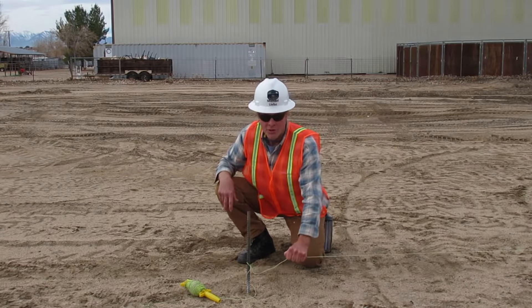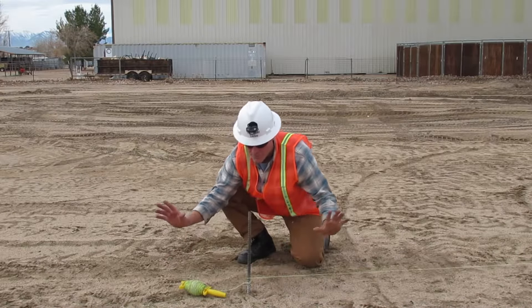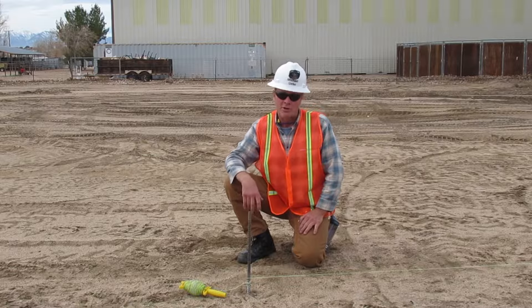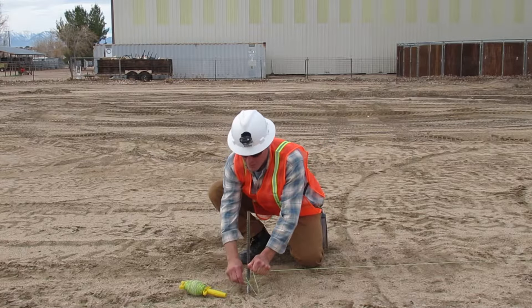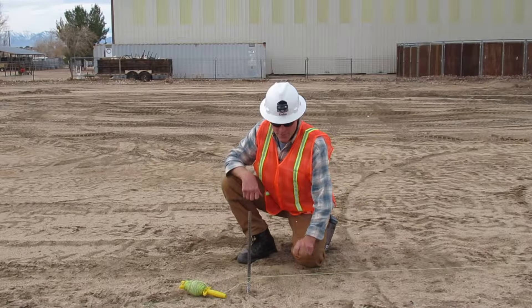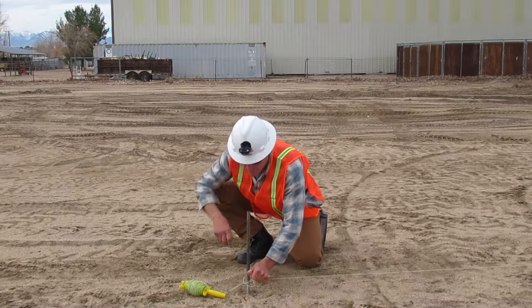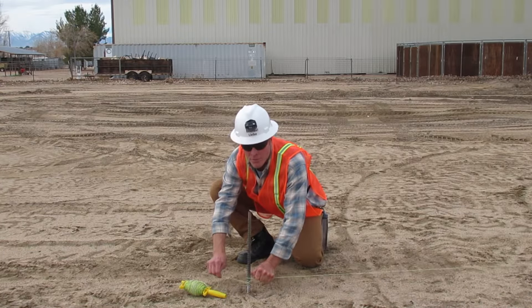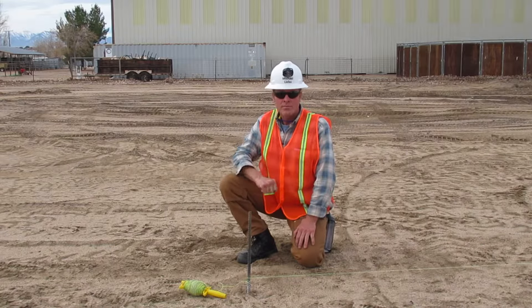Now I'm going to pull it good and tight and snug it up. If I want it tighter, I'm going to pull it to the stake and snug it up like that. And if I want it even tighter, I'm going to pull it to the stake and snug it up again. Thank you.